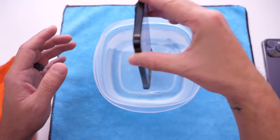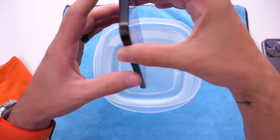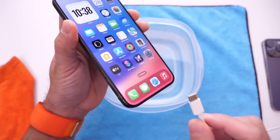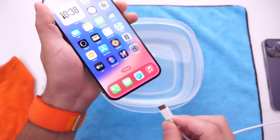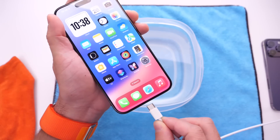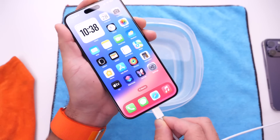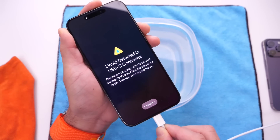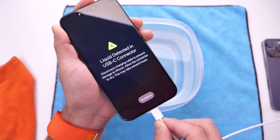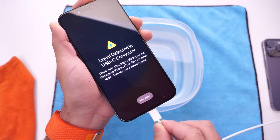We're going to remove the iPhone from the water and go ahead and plug it into the USB-C charging port. Again, do not try this at home. Let's go ahead and hear that new sound coming from the liquid detection within iOS 17 — let's plug it in.